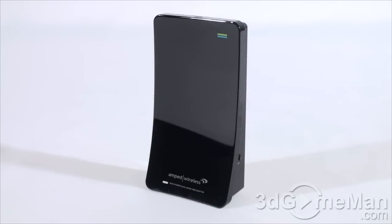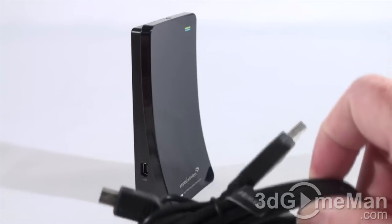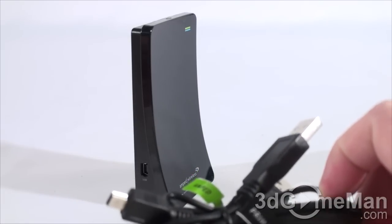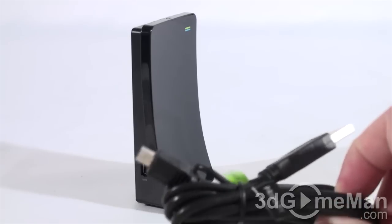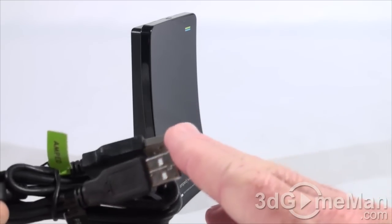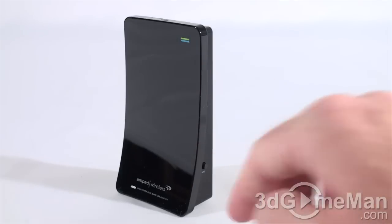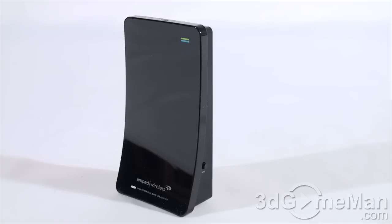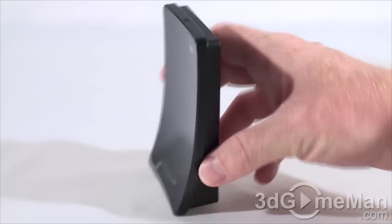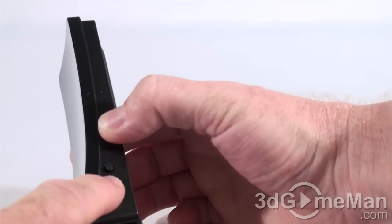Now let's have a closer look at the USB adapter. You use the included USB cable to set it up — very easy to do. You connect one end into the USB adapter and the other end into the computer's USB port. The overall build quality and styling is quite good. The high-gloss finish looks amazing but does attract fingerprints and dust. At the top is an activity LED, and on the right side is a WPS button.